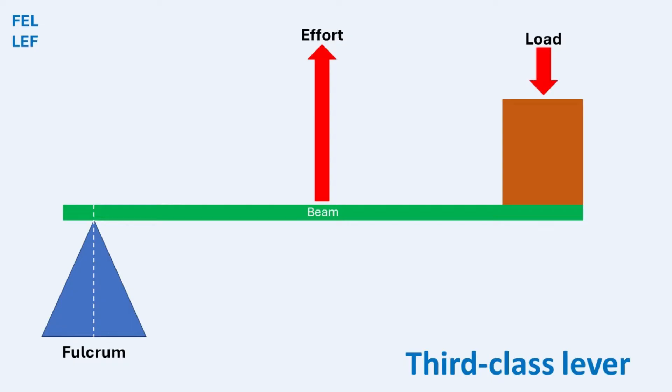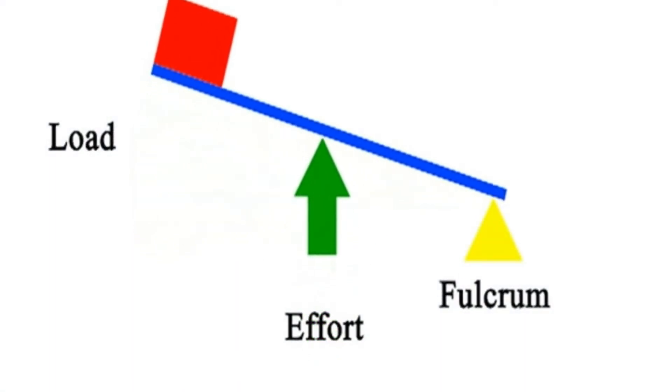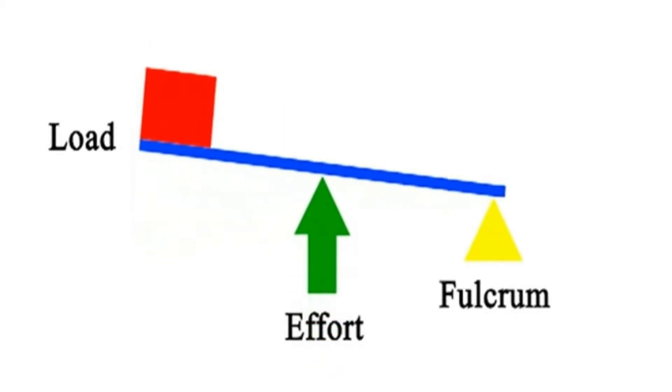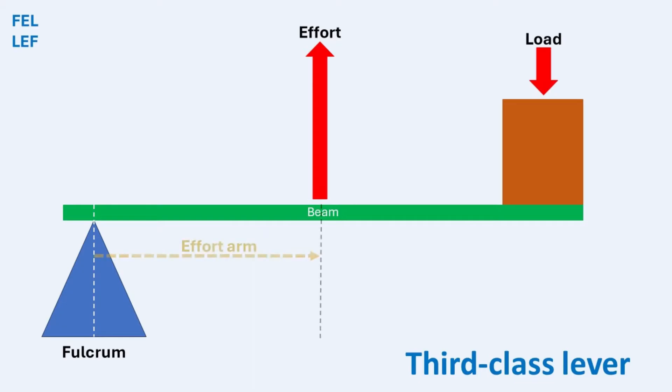In a third-class lever, the effort forces both the input and the output to move in the same direction. When you apply force to the effort arm, the load moves in the same direction, but the load arm moves a greater distance than the effort arm. Mechanical advantage, MA, in third-class levers is always less than 1, meaning the force applied to the effort must be greater than the force exerted on the load. This is because the effort arm is shorter than the load arm.